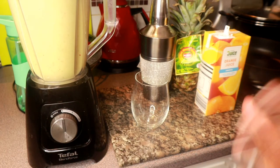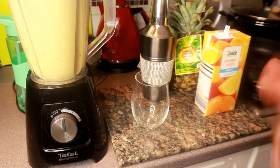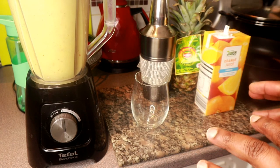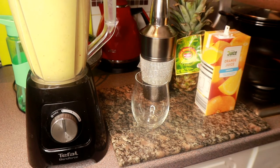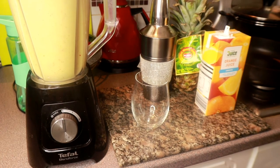After blending, you can taste it and decide if you like the consistency. You can add more orange juice if it's too thick, or leave it as is — it depends on how you like it. I like mine not too thick, not too runny, just right. The smoothie is ready, and I'm going to serve your breakfast — you must be starving, because I am!